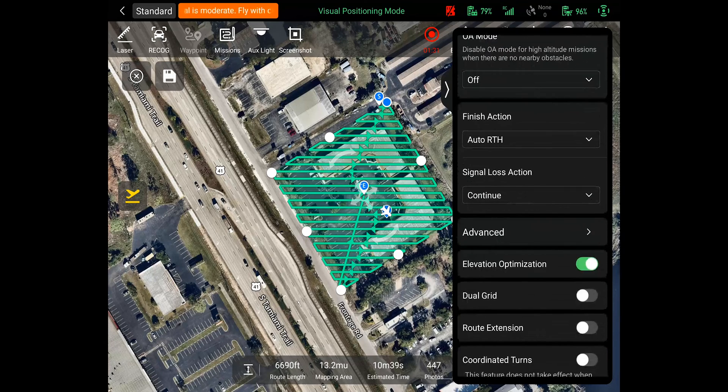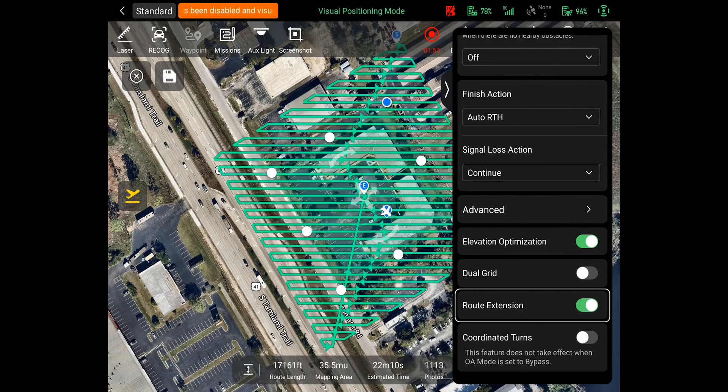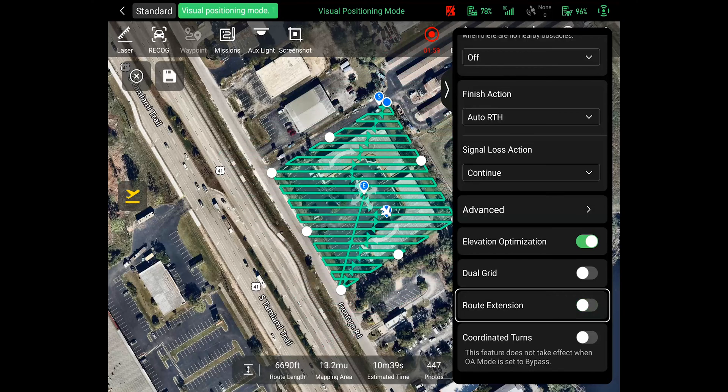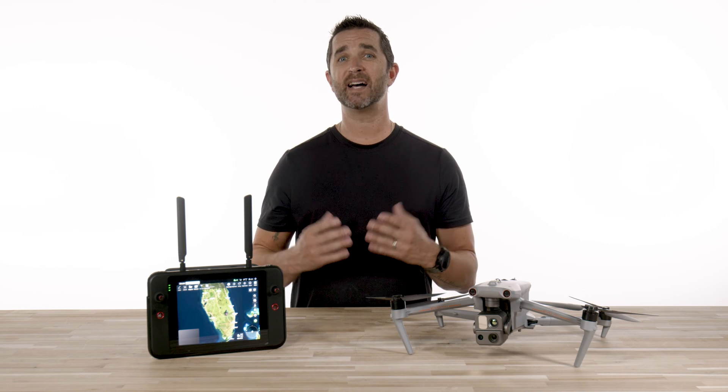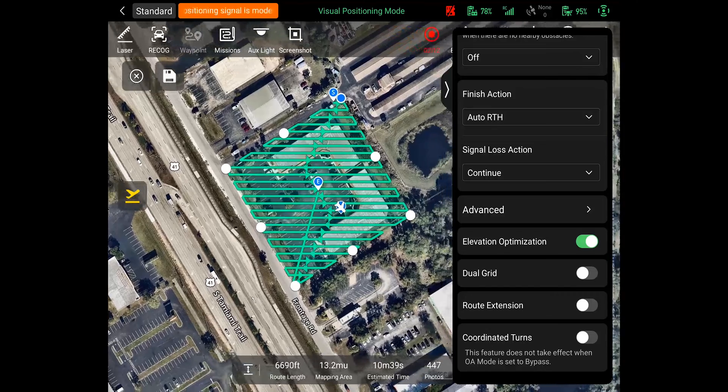The elevation optimization button is defaulted to on, and this is an extra set of photos where the drone will fly another line through the mapping area at the end of the mission to help with the ultimate elevation of the project area. The dual grid button adds a cross-hatch pattern, essentially doubling the photo count and extending the mission time, since it is doing a more detailed scan. The route extension option basically triples the map size to account for overlap — personally we draw our maps efficiently from the start and don't see the need to turn this on. Coordinated turns means the drone will make a more rounded turn compared to sharp 90-degree turns on the standard flight; we suggest keeping this in the off position.